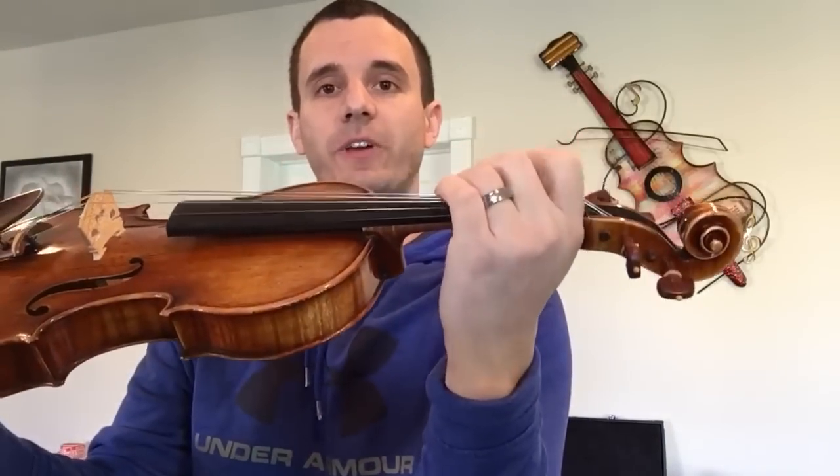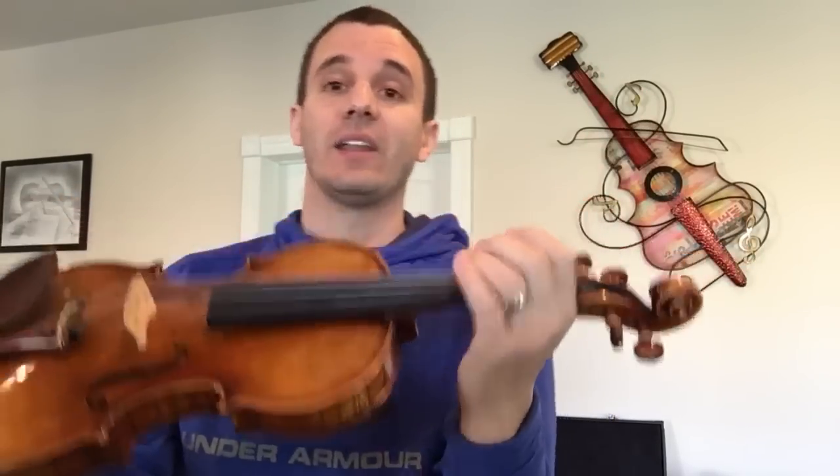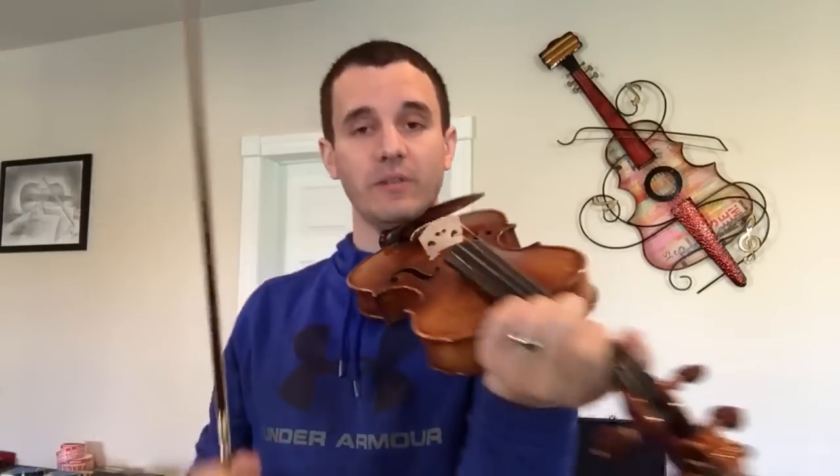Now what a lot of you guys are doing is, as you're doing this particular scale, you're lifting your fingers way up too high in the air. What that tells me is that as you're pressing down and a finger pops up in the air, you're pressing way too hard on the note that you're playing, and it will ultimately cause your hand to be too tense for vibrato.